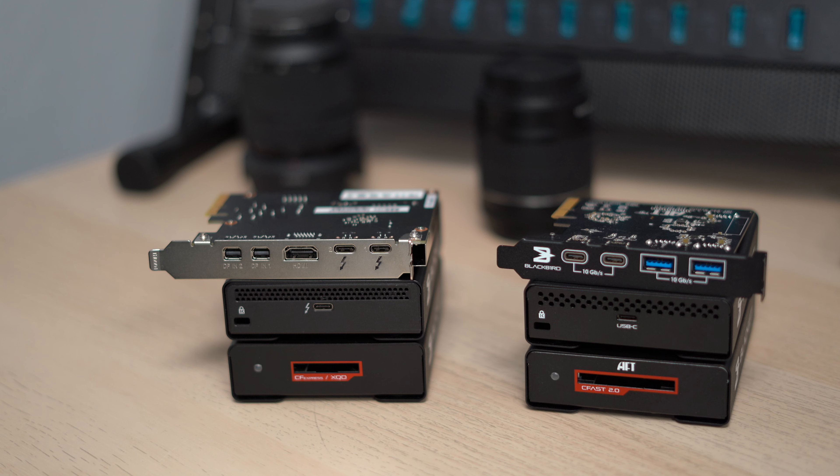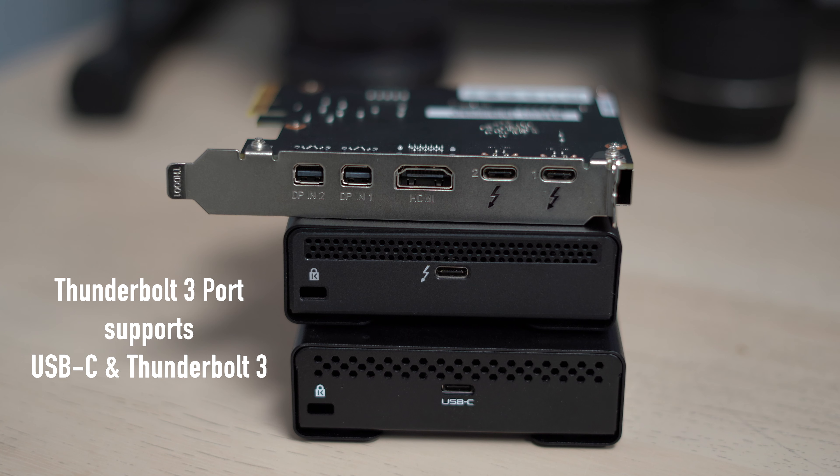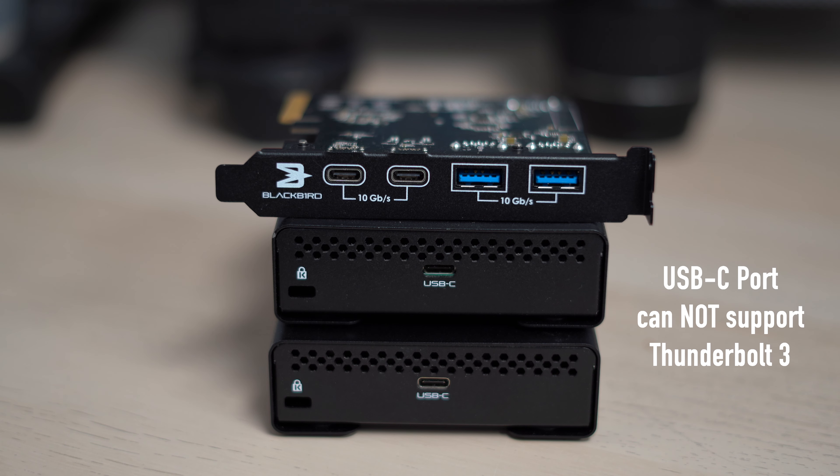The most important thing to remember is: Thunderbolt 3 host ports in our laptop or desktop can support both Thunderbolt and USB-C devices, but USB-C host ports can only support USB devices.